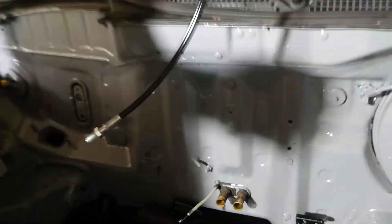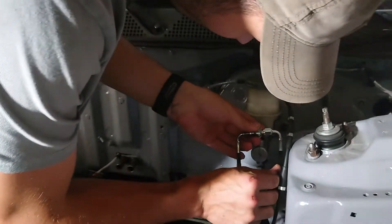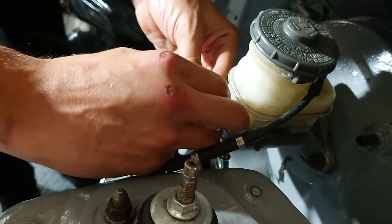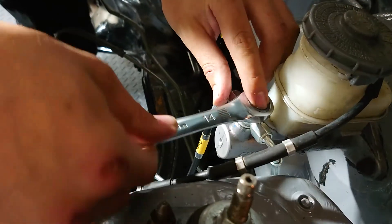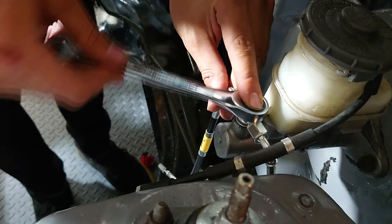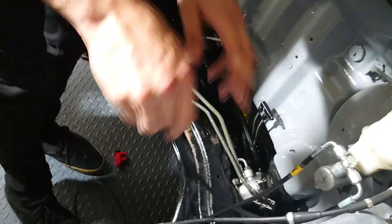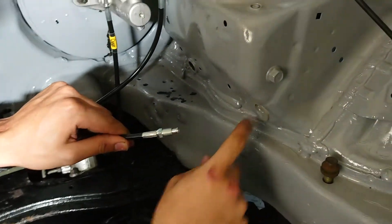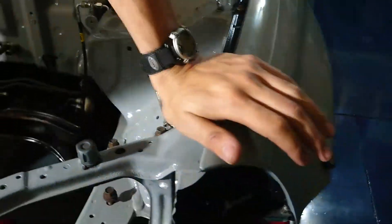Now that we got that squared away, I'm going to go ahead and install the tucked lines that wrap to our front calipers. That's pretty easy — on the front port of the master cylinder here, tighten down this banjo bolt fitting. Then take a 14 millimeter wrench and tighten that down. Then take this small line and fish it through this hole right here. We're going to come to the other side of the car and this flare fitting should feed right into this line here.